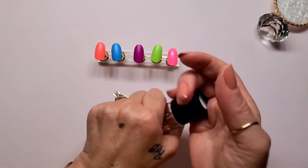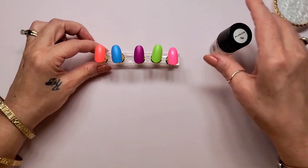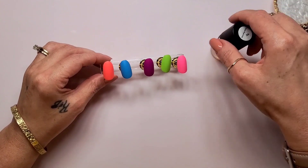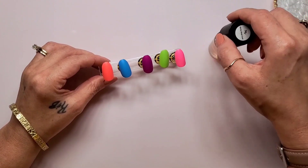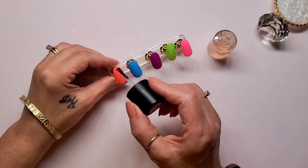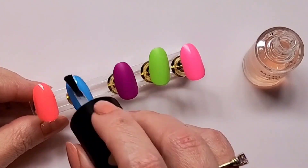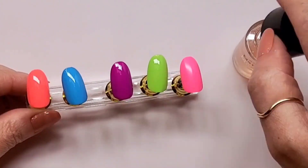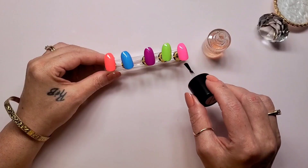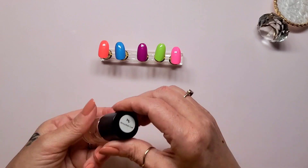First I need to get the Maniology sticky base coat on all the swatches, and I'm going to get started on that right now. Okay, I got the sticky base coat on all the swatches.